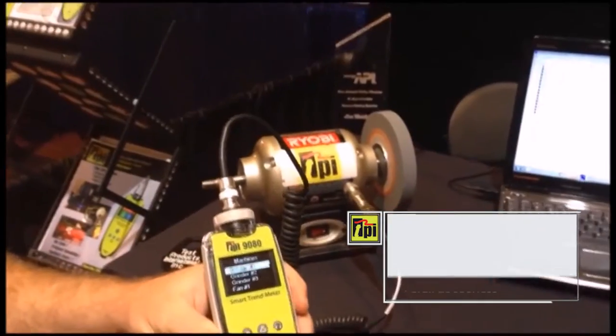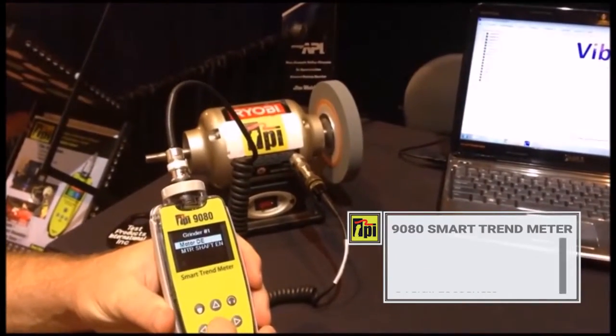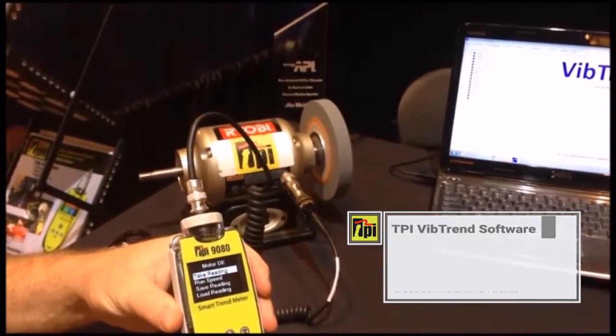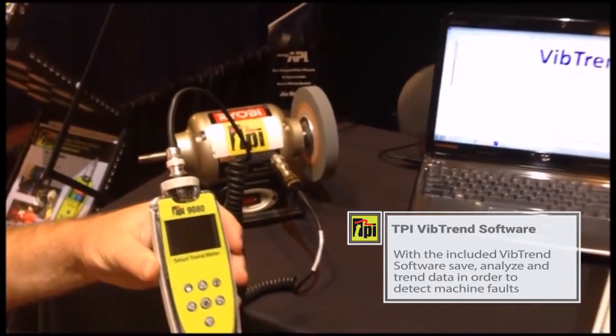This expert system will analyze and indicate balance, misalignment, and overall looseness. Using the Vibe Trend software, save, analyze, and trend data to detect machine faults.